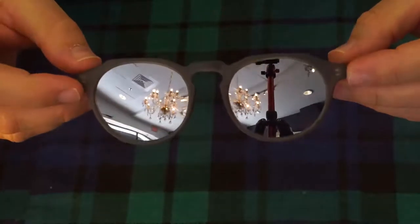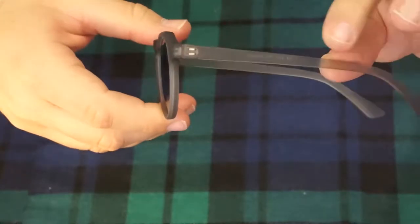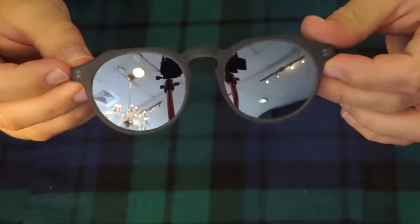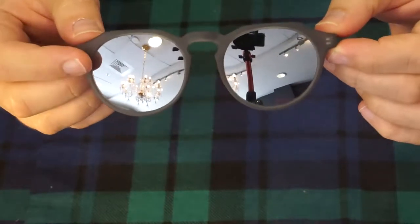We have a brand new pair of sunglasses here. These, instead of being wood, are actually plastic — a clear smoke color, which is very interesting. They come in a very nice round frame and the lenses are polarized.